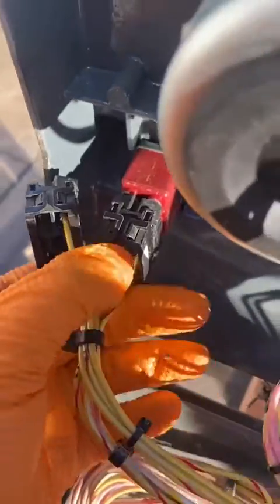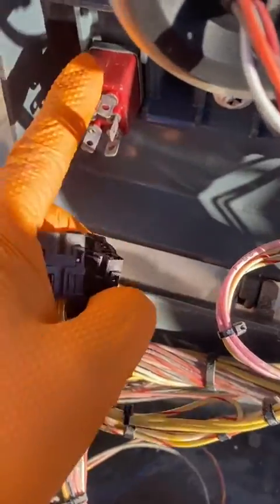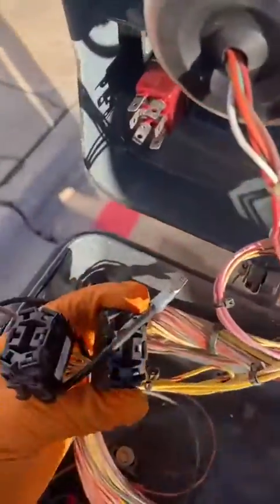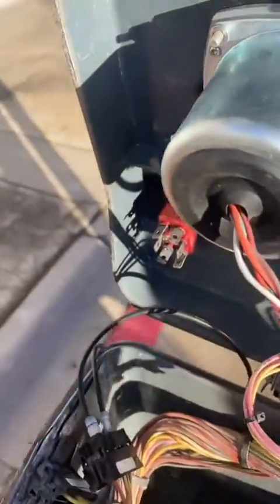I check power going into this and I'm getting 12 volts. So now I'm pretty sure this is my issue — 80 to 90 percent sure. I'm gonna confirm it. What I'm gonna do is jump it — put my wires on my leads and then hit the foot switch down here and see if my engine changes.